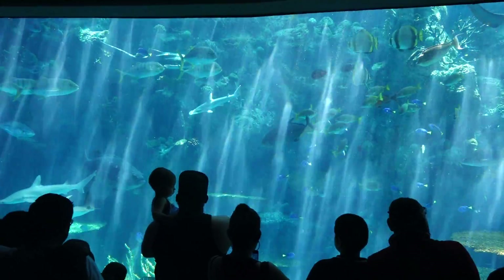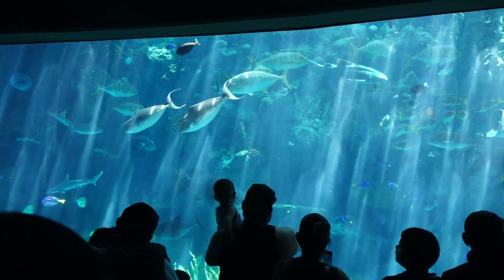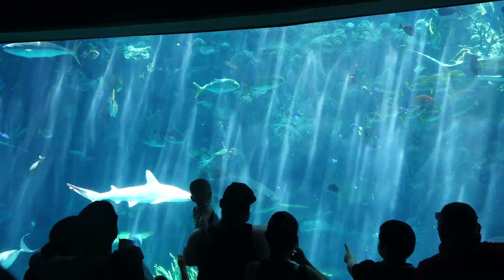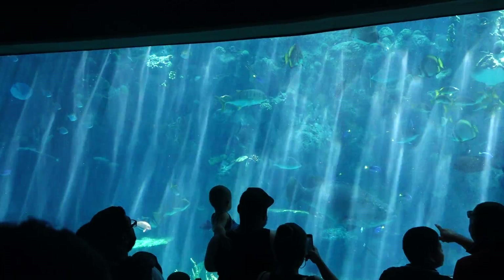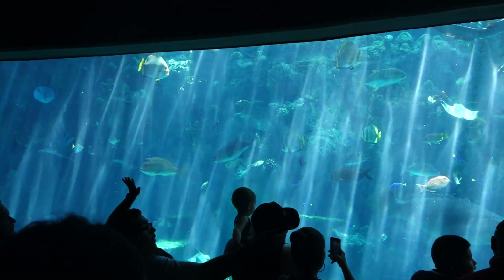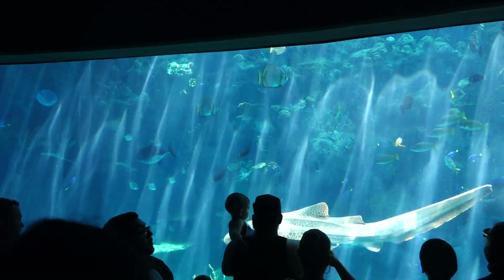We also have our bonnet head sharks coming by, coming over here on the left hand side of the exhibit now slowly moving towards the right. It looks like a big hammer head shark. Raise your hand if you think this shark is only a kiddo and it still has a lot more room to grow. How about if you think that shark is fully grown and it's never going to get any bigger? Raise your hand.